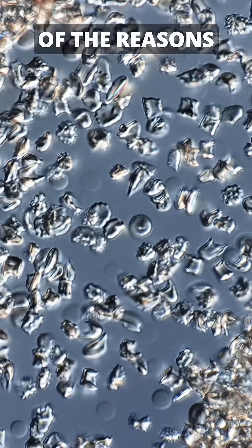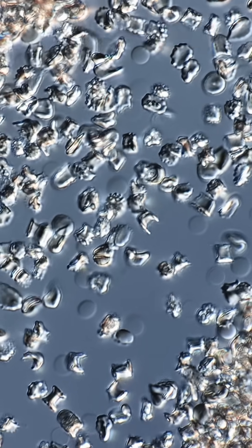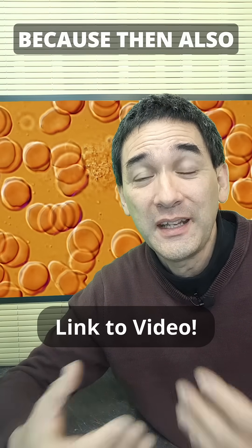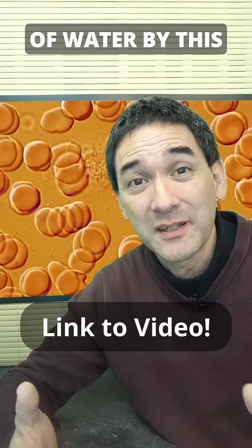And this is one of the reasons why the proper salt balance is so important, and why it is too dangerous to drink too much salt water — because then our body cells will also lose a lot of water by this process.